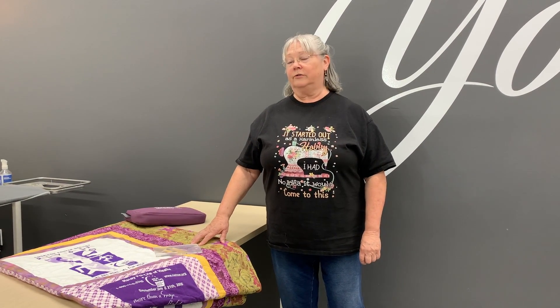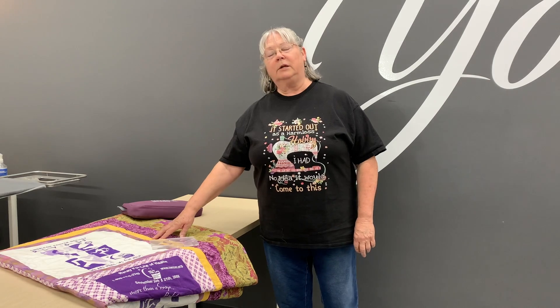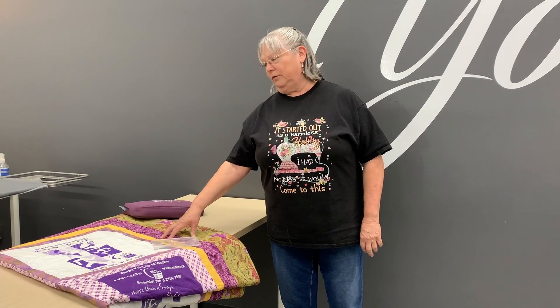One of the projects that we worked on several months ago through Long Arm Club was a t-shirt quilt. Each of us had a desire to make a t-shirt quilt. Not all of us had experience doing it, so here at ABS we were able to talk about techniques and patterns. This is a quilt that I made using t-shirts from one of the American Cancer Society Relay for Life events.